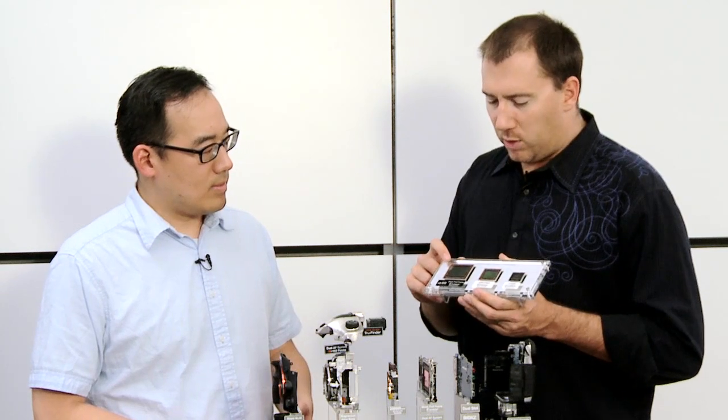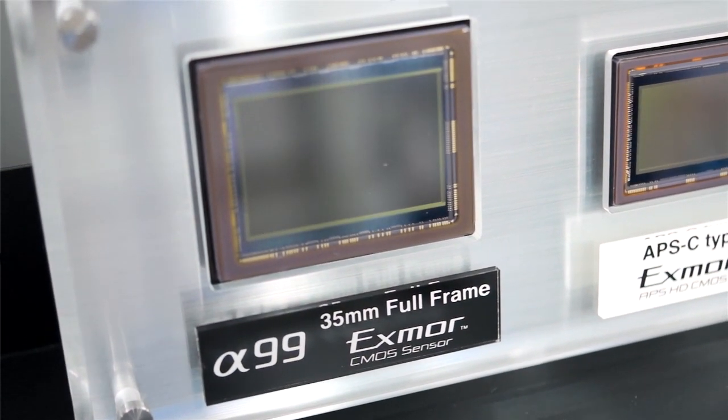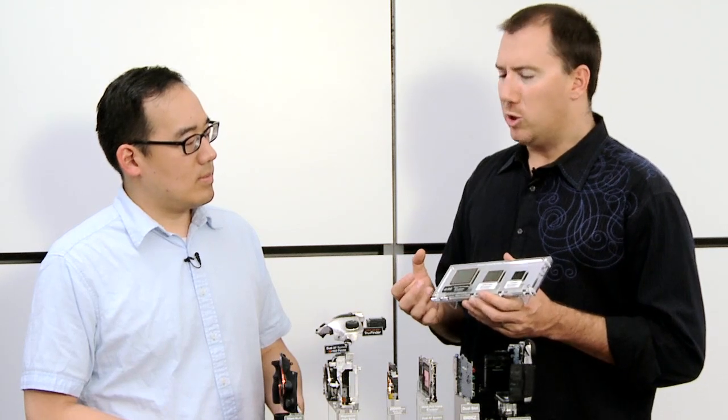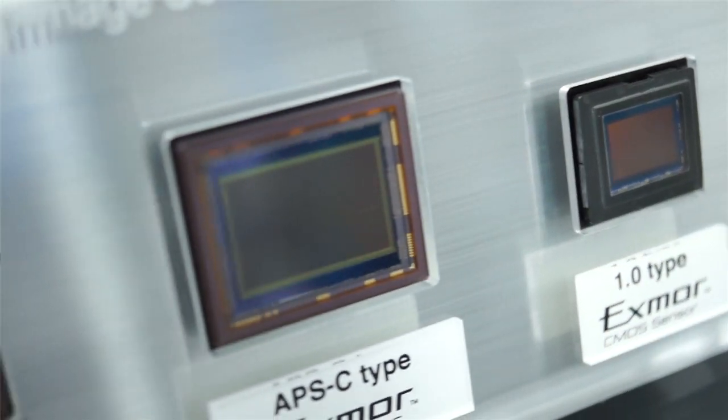When you step up to the full frame, you can see how much bigger it is — a really massive sensor. The sensor size allows for a tremendous amount of detail, tremendous image information, great gradation, and fantastic performance in a low-light situation — essentially just more surface area for light to hit.